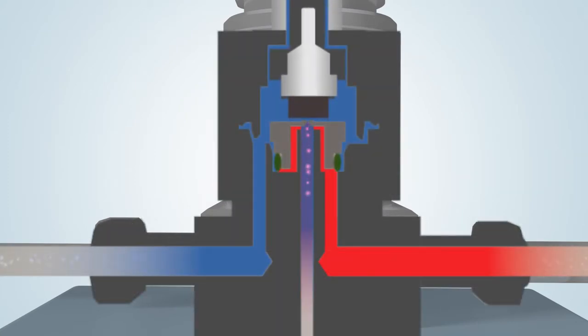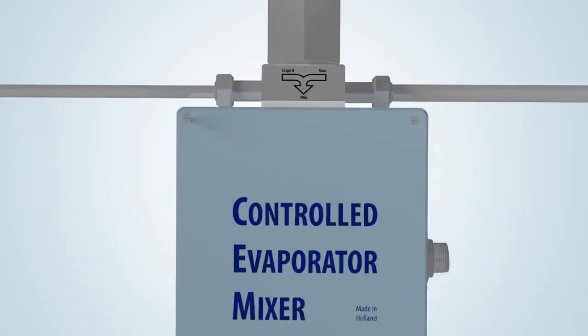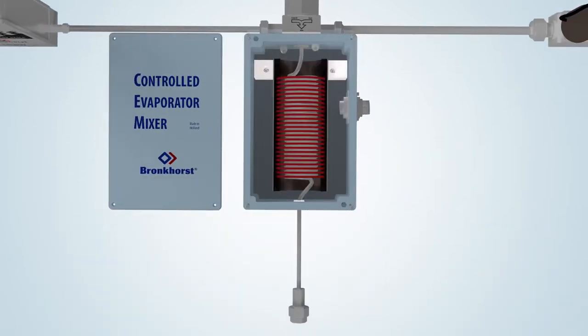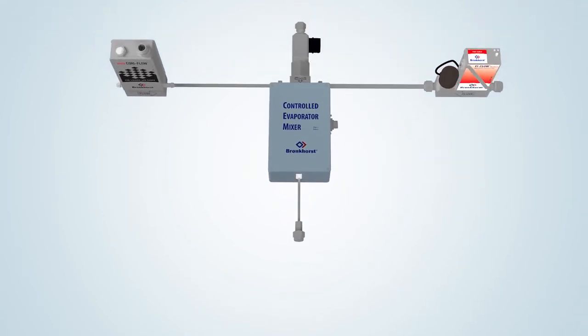This valve is actuated via the PID controller on board of the liquid flow meter. When the plunger of the valve is lifted, a small pulse-free flow of liquid is injected into the carrier gas stream. This combination forms an aerosol and is subsequently led into the heated section of the evaporator to achieve total evaporation. Using the VDM module, vapor flows within the range of 50 milliliters per minute up to 10 liters per minute can be generated for use in atmospheric or vacuum processes.